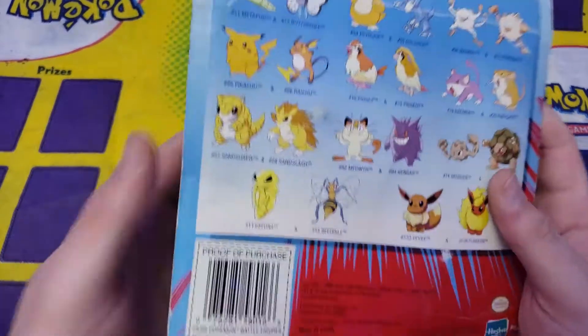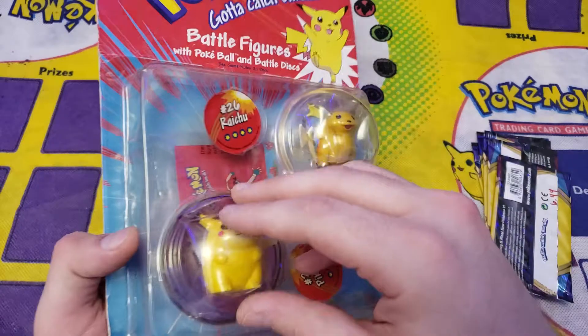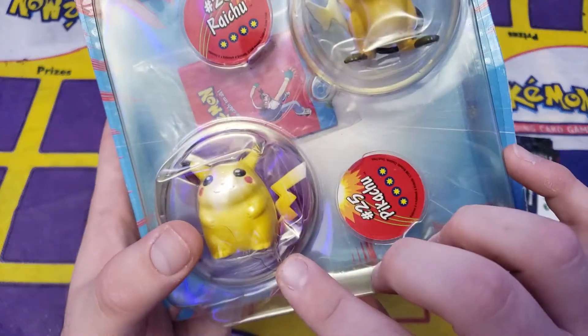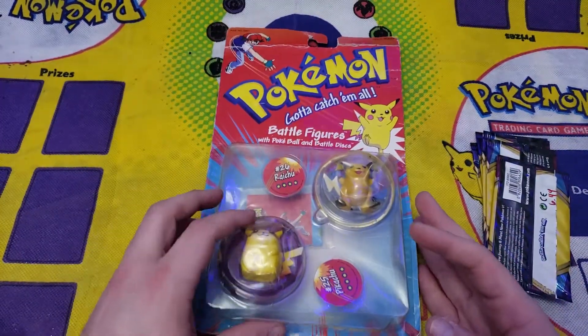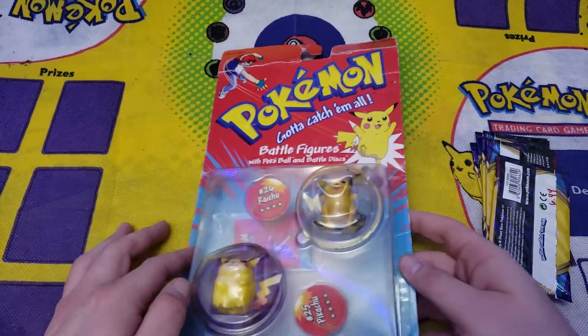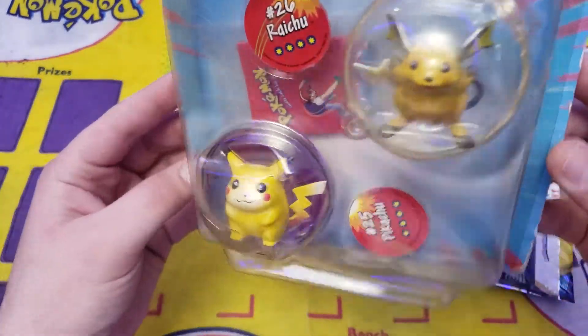It's Pikachu and Raichu, the battle figures — Hasbro, I believe it's $19.99. Yes, $19.99. This one is in the worst condition I've ever seen. Like, look at this — this thing is cracking. This is one of those where, if I were to ever get rid of it, I'd just let it go for cheap because it's in super bent up condition. But still a beautiful piece. The fat Pikachu is forever the best.